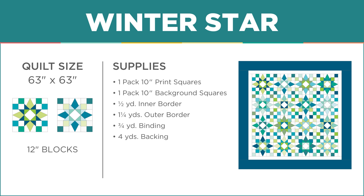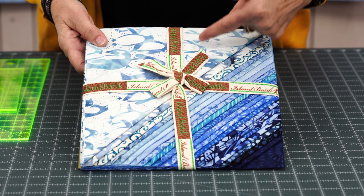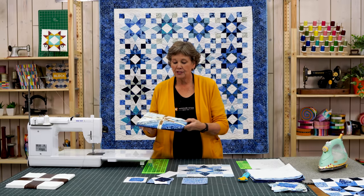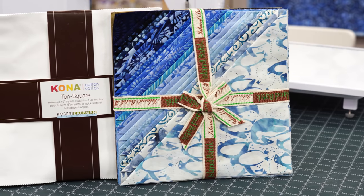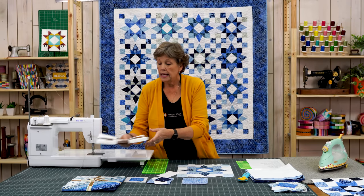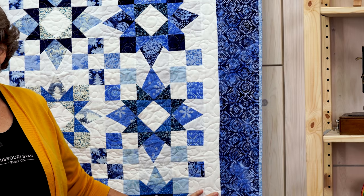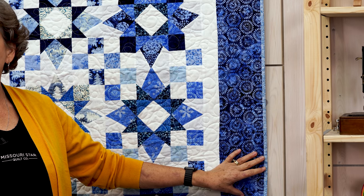To make this quilt you're going to need one packet of ten inch squares. This packet is called Winter Frost and it's by Kathy Engel for Island Batiks. I love how they packed their packs because you can see all the colors. You're going to use 36 of those prints and you're going to need some background squares — 28 of those. You need a half a yard for the first outer border, which is a two and a half inch border. And this is a yard and a quarter for a nice big six inch border.